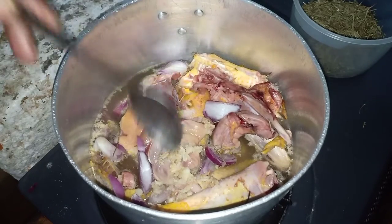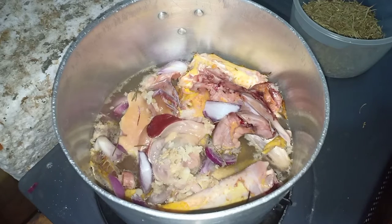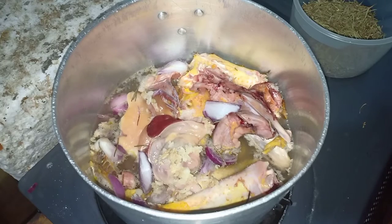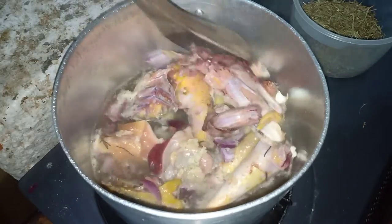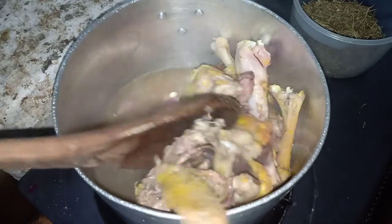I've added chopped large onions plus salt, and I'll also add garlic and rosemary to boil with the chicken.